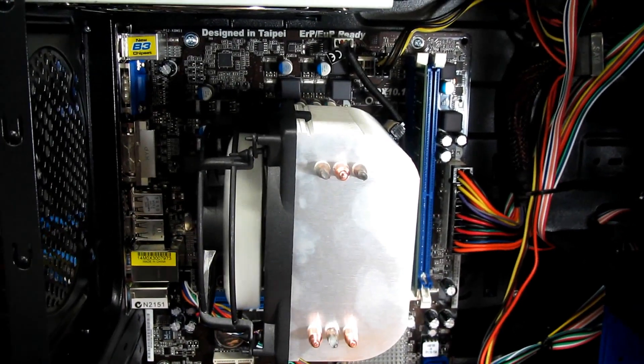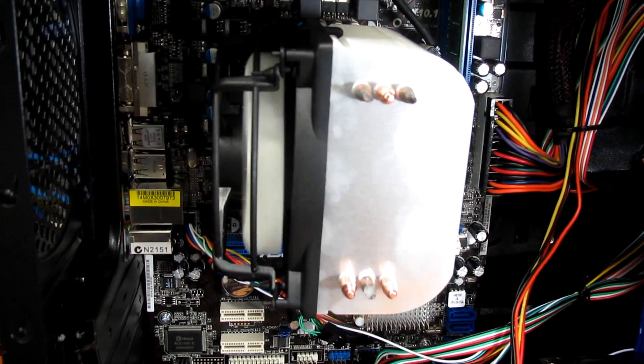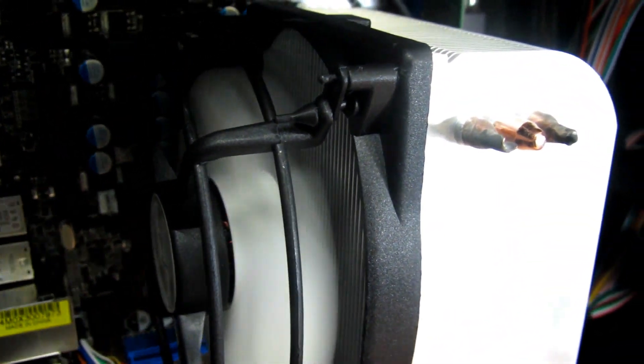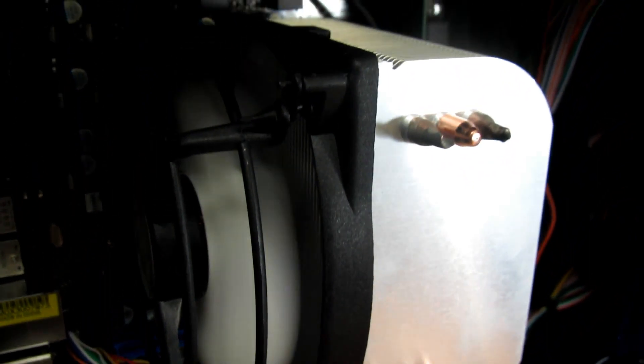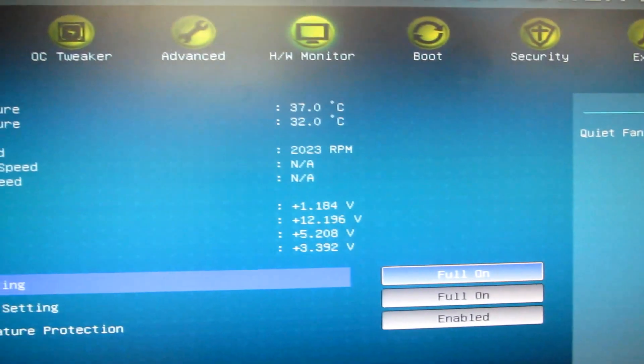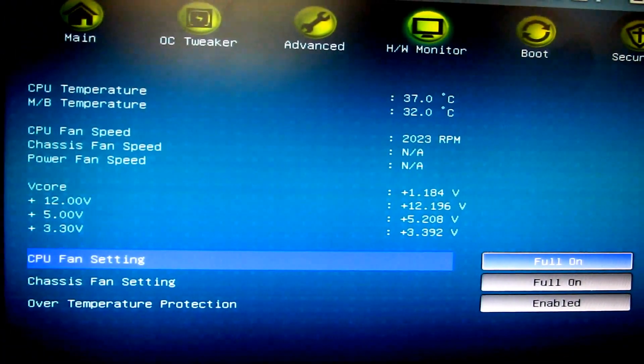We just have to plug this into the main board. As you can see, the CPU fan is installed and it's running. It's very quiet. If we look inside the computer, this is what we have.